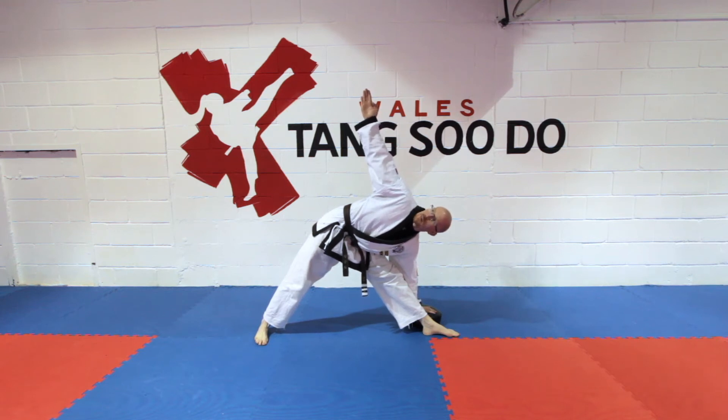In yoga this is called triangle pose. Hold this stretch for about 10 to 15 seconds until you're comfortable.